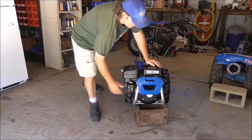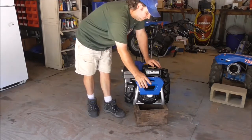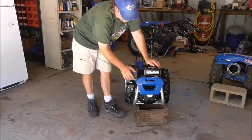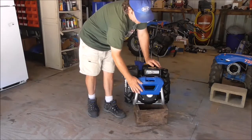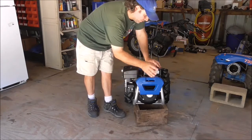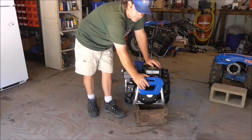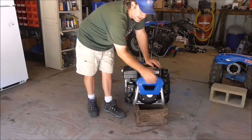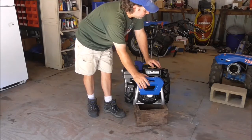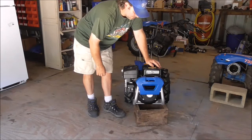One other thing to note: depending on the implement — for just tilling you probably don't need it — but when you start running more implements, especially a power harrow or something like that, this fancy piece of plastic comes off. We take it off because we mount weights on here oftentimes, depending on what implement we're running. You can mount suitcase weights, bolt on some weights, or do a J-bolt with barbells, to balance out the implement — making it easier on the body and easier at the end of your rows to make turns.